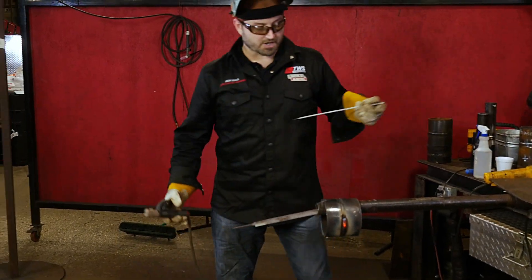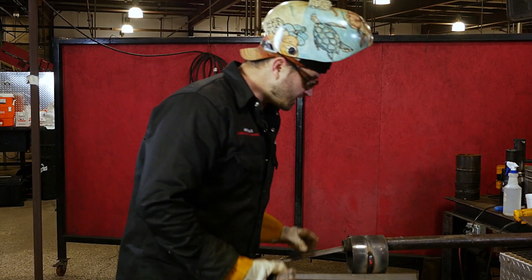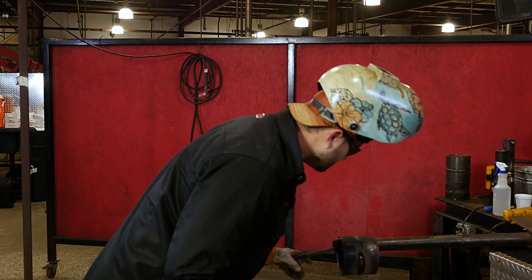So we're still running our fill pass here with 7018. I'm going to fill it up flush here. Let's continue on.